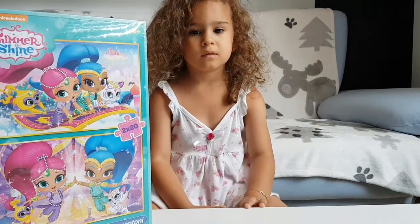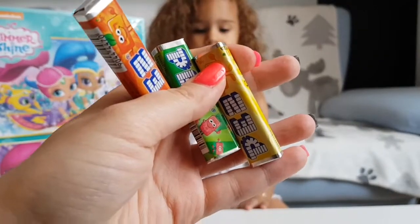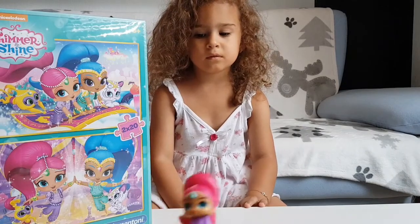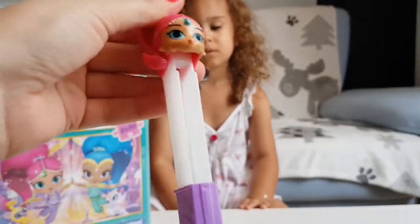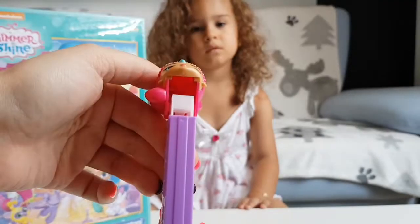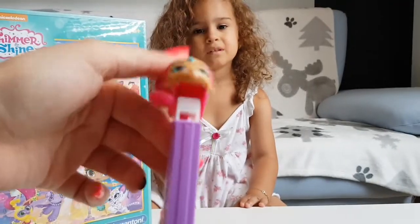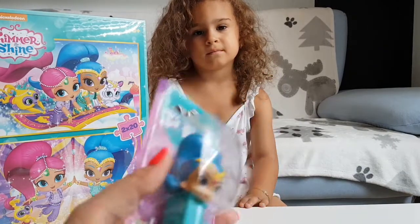And we have three pieces. Don't forget, you should not eat too many candy, so I believe one for each is enough. You put it inside and then you take one and enjoy. Let's open this one.